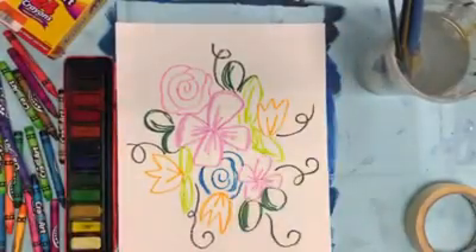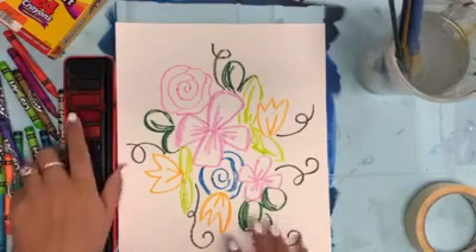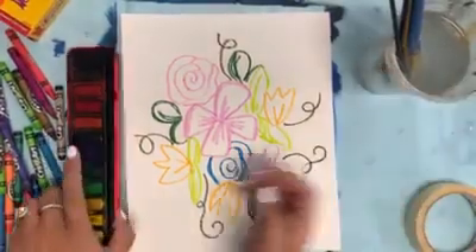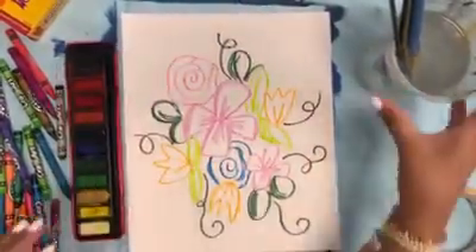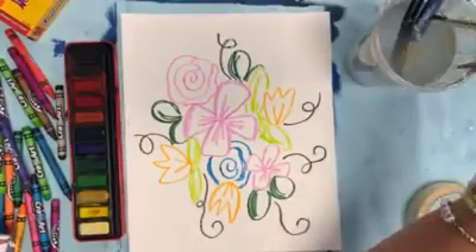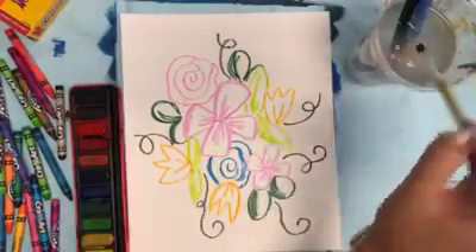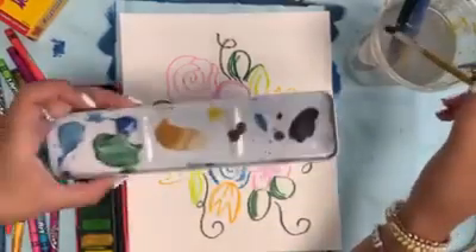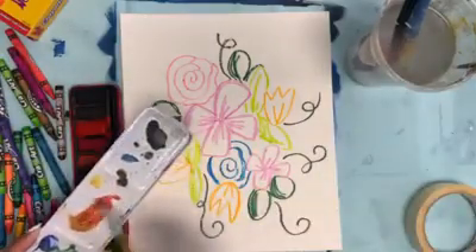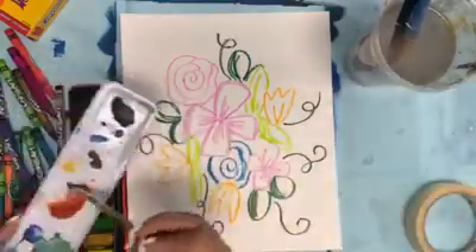So the next step, depending on if you did a scene or something abstract or a pattern, you can do your watercolors in a different way. A lot of you have used watercolor before, but some people might have not. You have a watercolor set, and you're going to have your brushes of different sizes and your water. You just need water to activate your watercolor set. I'm going to use this red-orange. You want to use lots of water — you can mix colors on here. You need lots of water to activate them.